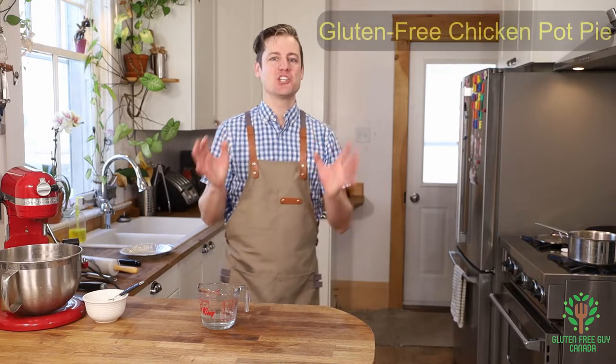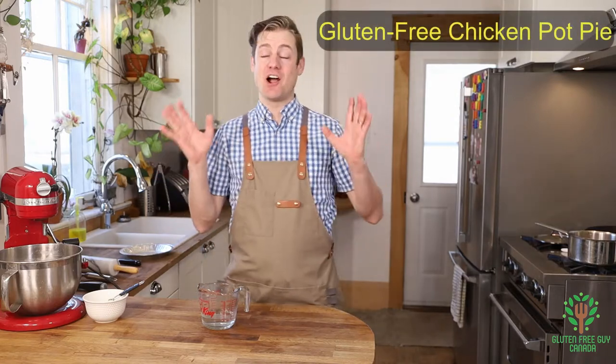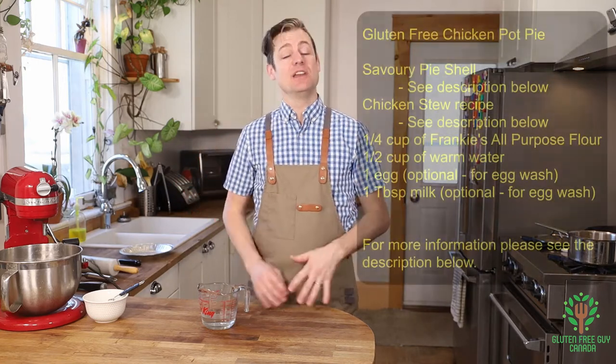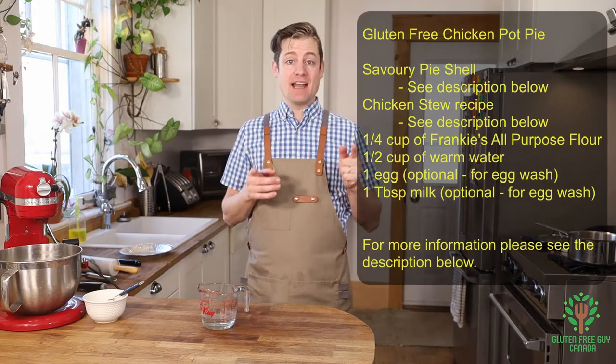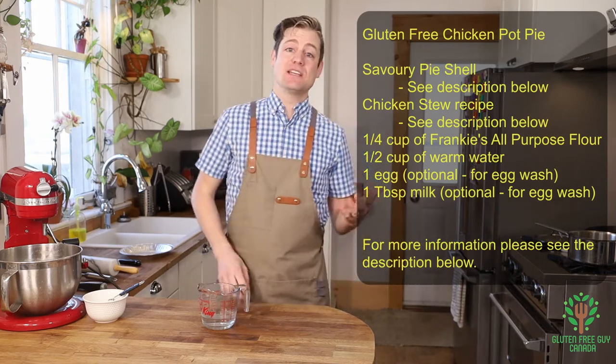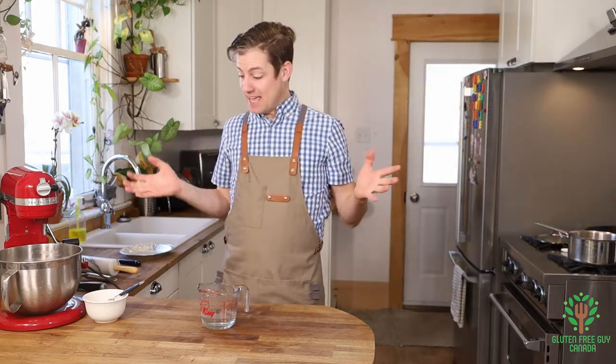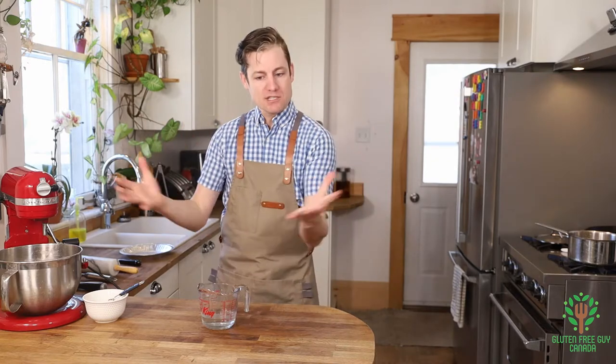Hey foodies, thanks for watching. I'm gonna show you how to make a chicken pot pie. These are so good — flaky crust, yummy moist center. Best of all, you can decide what you put in it, so if you don't like broccoli, don't put broccoli in it. There are a few key things you need before we tackle this project: you need the savory pie shell and the chicken stew, both linked in the description below.